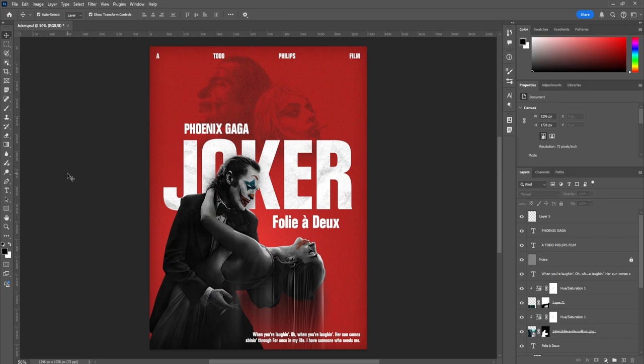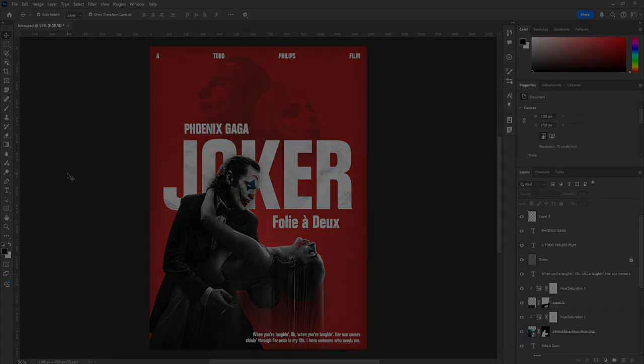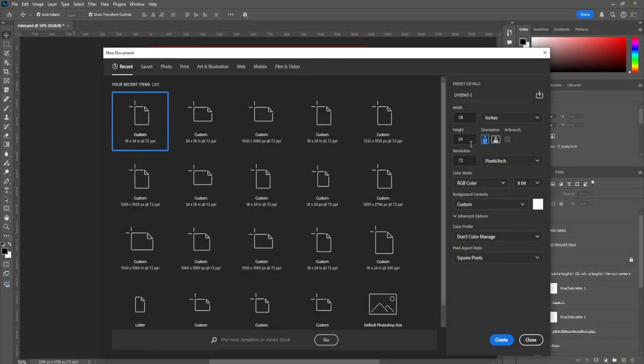Hey designers, welcome to yet another YouTube video. If you're new here, welcome — my name is Lucas and I'm a graphic designer. Today we're going to be designing a Joker poster. It's pretty simple and I think it looks really cool. I'll have the Photoshop file in the description for you guys to follow along. We're going to make an 18 by 24 canvas at 72 resolution, like usual. The reason I'm doing 72 and not 300 is because I'm not planning to print these posters — I'm just doing them for fun.